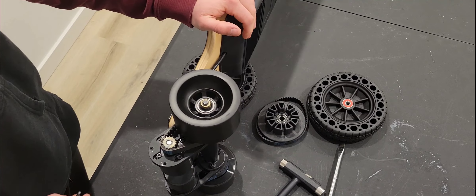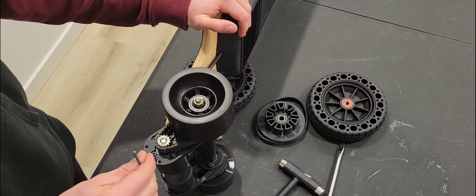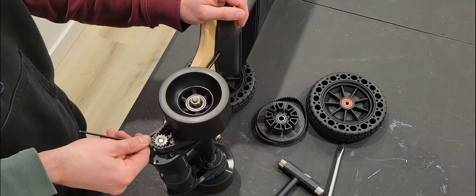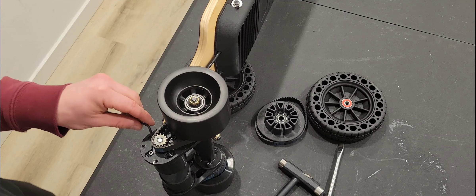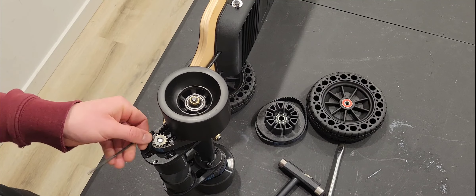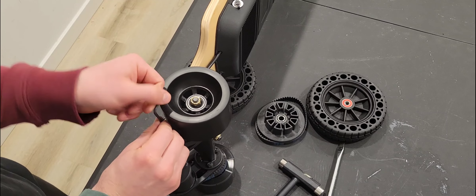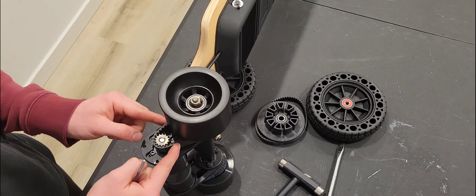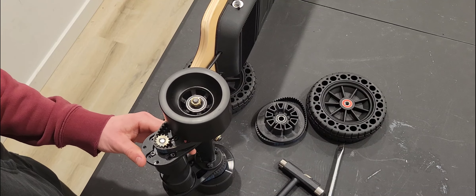Once we've got that off, we can see the four bolts that hold the motor in place are visible. Let's go ahead and loosen those up. Once they're loosened, there's no tension on the belt anymore and that motor is now loose.